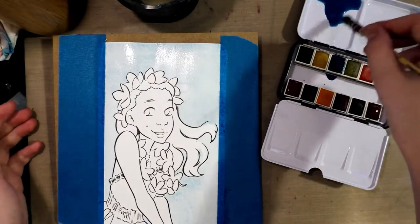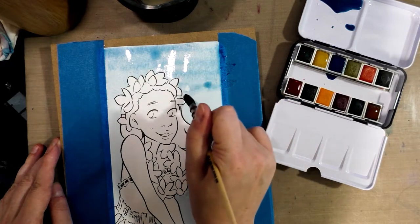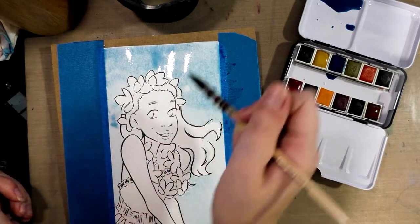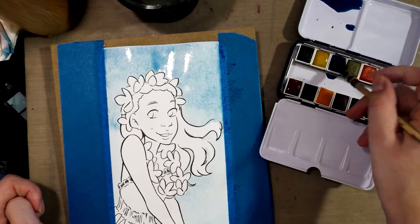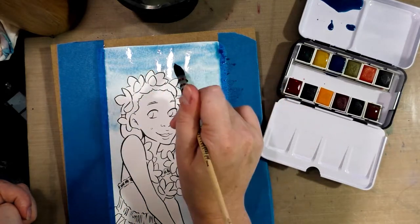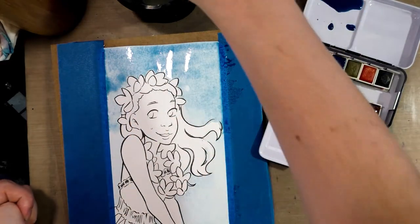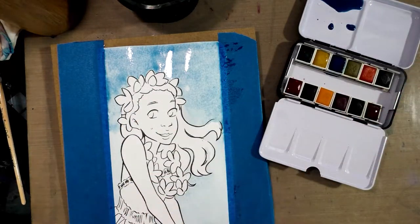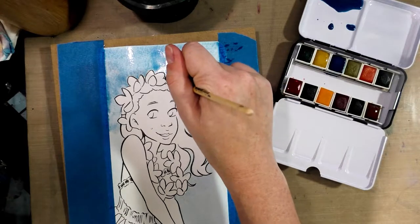I'm going to mix a little more blue in and start at the top. Your hands produce oils, which can cause a resist — and I guess that happened this morning. Just blending that out with a little bit of water. The blue they provide is not a clear cerulean; it's actually a bit gray and chalky, at least on the Mossery paper. Your paper can make a big difference — on the swatch paper it's actually a little more vibrant.